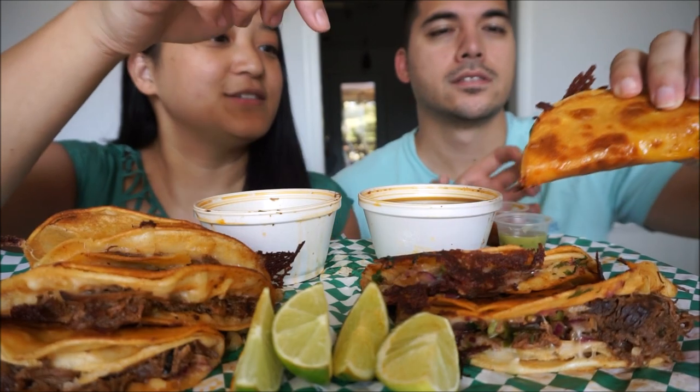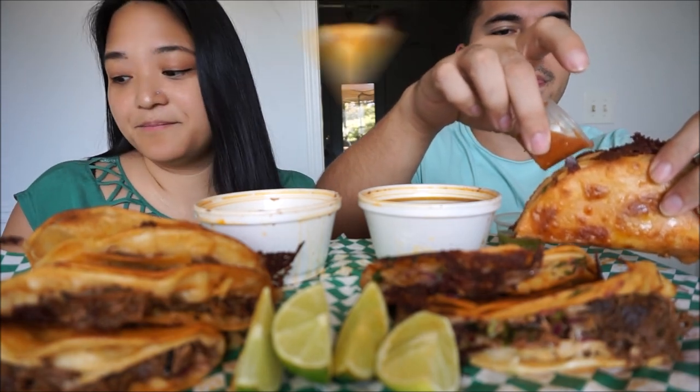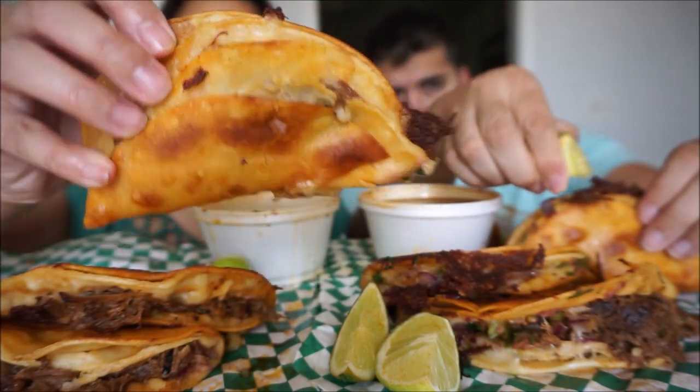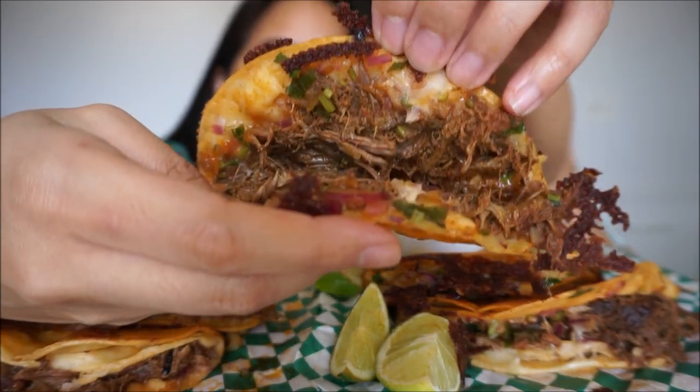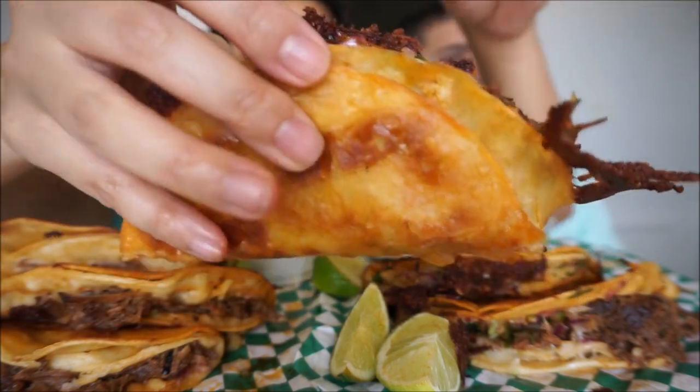So how do we do this? You just take it, you can put salsa and whatever you want, and then you dip it in and you eat it. This is what the taco looks like — it does have two little tortilla shells on the outside. Inside it just has the shredded meat, cilantro and onion and cheese, or queso, wrapped in two shells.